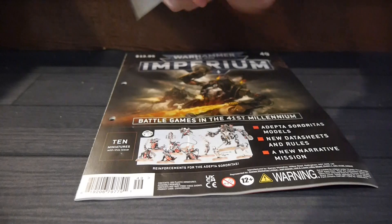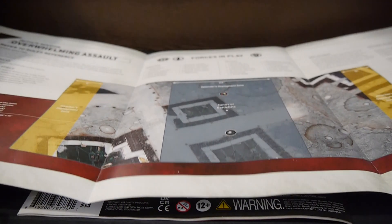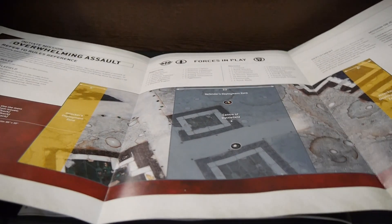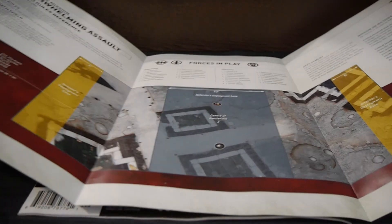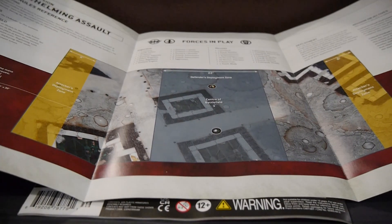We also get this little add-on. We've got Escalation — and here's the scenario, here's the game scenario. That's a nice big board and you get a lot of miniatures to throw on it to play with.